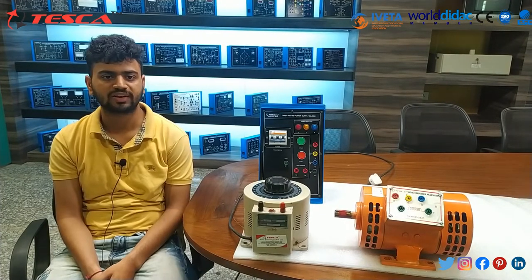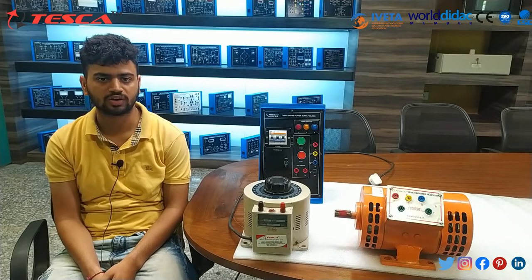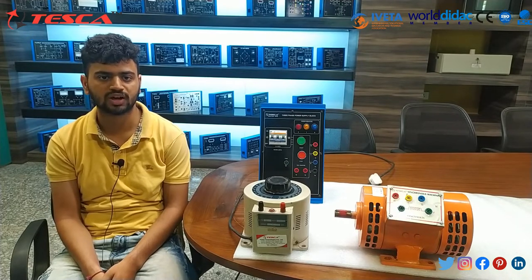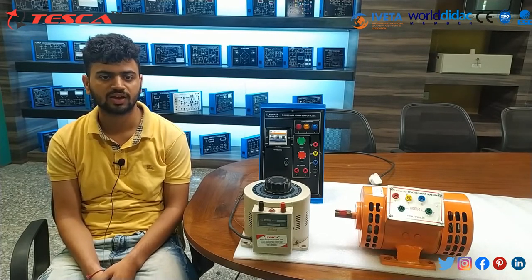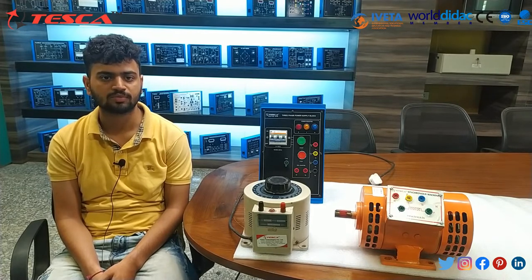We have many power ratings available: 350W, 750W, 1KW, 2KW, 3KW, and 5KW. Voltage inputs are also available — 440V AC 50 Hz, and additionally 110V DC for the rotor. RPM options are 440 or 2880 RPM.